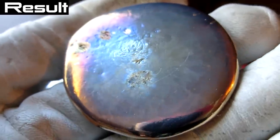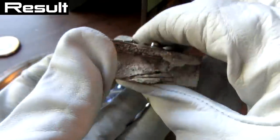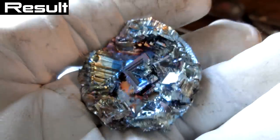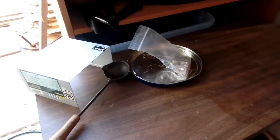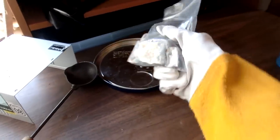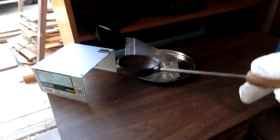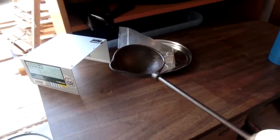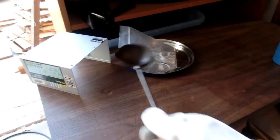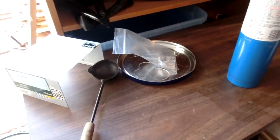In today's video we take out a chunk of bismuth and melt it down to make a puddle of bismuth, then melt some more down to make an ingot, and finally make some crystals. All the parts are finally in order — we got the bismuth, about one pound, a blacksmithing ladle meant for holding molten lead, and a nice butane torch. Let's melt some bismuth!